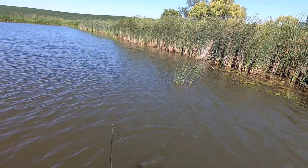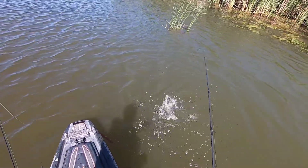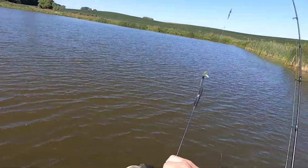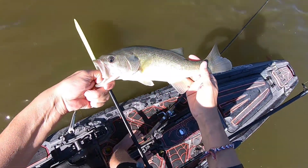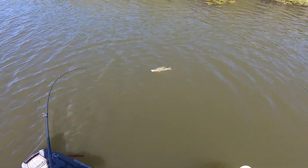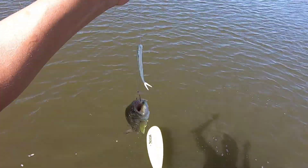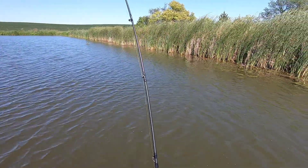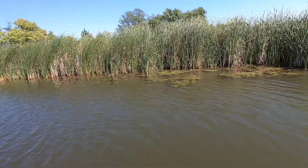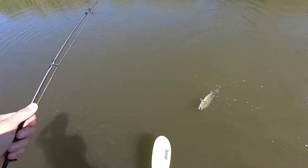Another one right there, I think. Picked the right day to come out. My shoulder is starting to go out — I don't know if I can keep doing this. Another nice decent one. Catching some decent fish today.